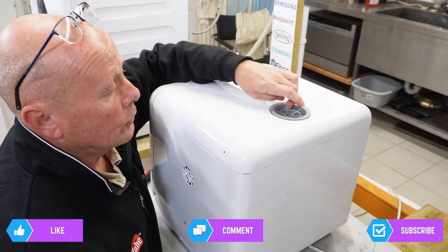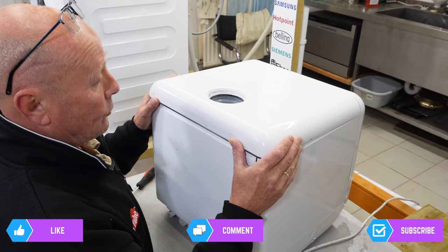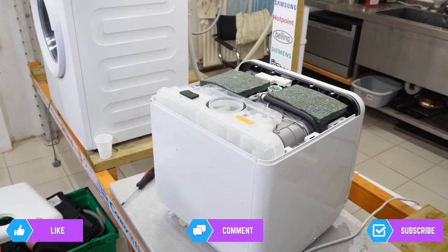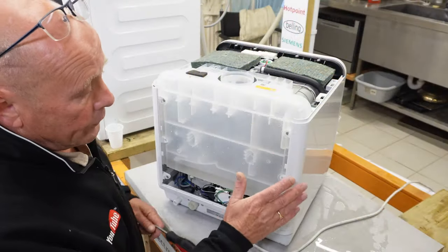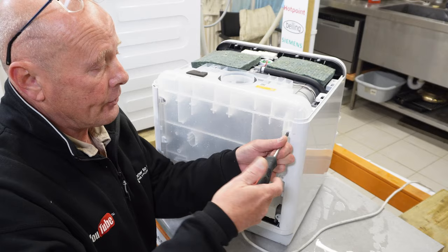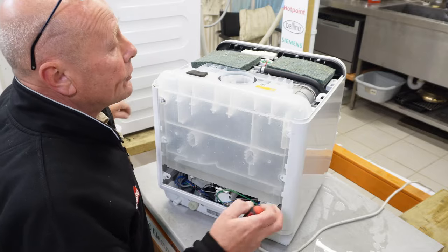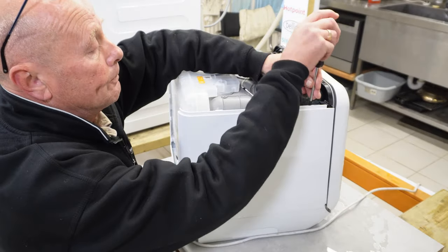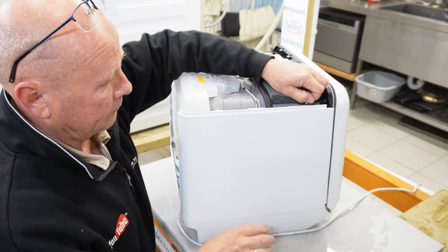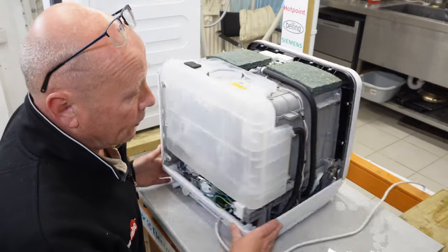Carefully lift the plastic up slightly to about 10–15 degrees and slide it backwards — this exposes the top of the machine. To remove the side panel, there are two screws on the back and one screw at the top, on both sides. Keep the screws separate. The panel will slide backwards slightly and come away. Do that on the other side as well.